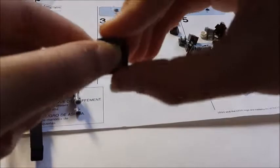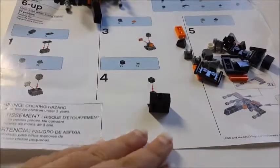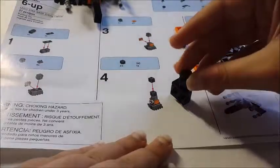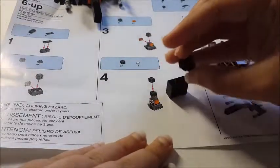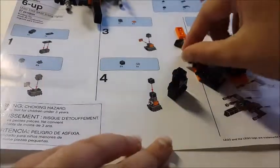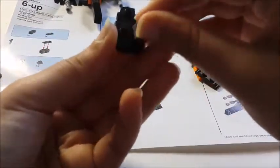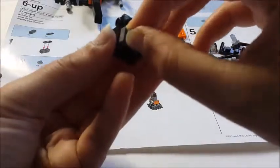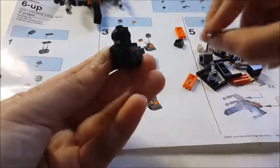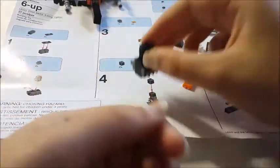So first, you need this piece and you have to put this on top, but I guess it already came like this in mine. So now you need to put this piece on right over here — like that. And then you take these little things that look like arms and put them on. There are four of them. So then it looks like this.